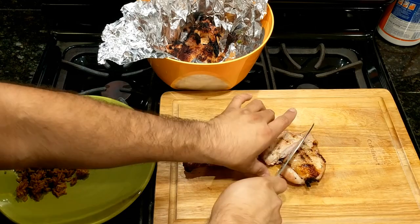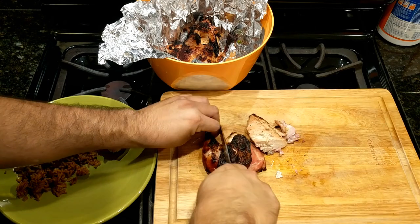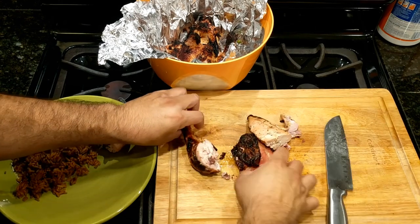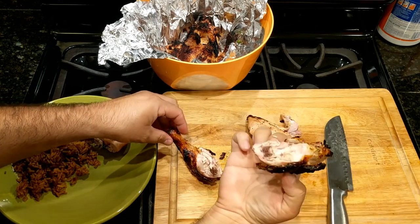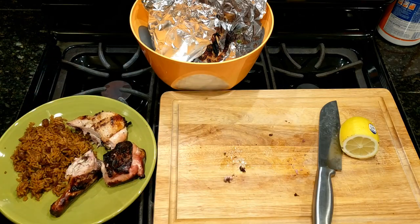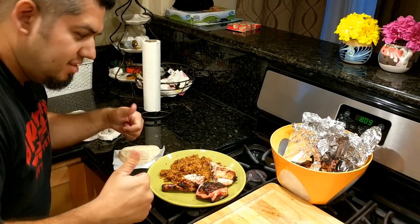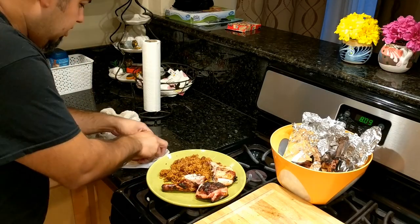Look how tender that is. Let's cut this up so I can see how it looks as well. Before we taste it, let's give it a little sprinkle of some limon. Okay, here we go.